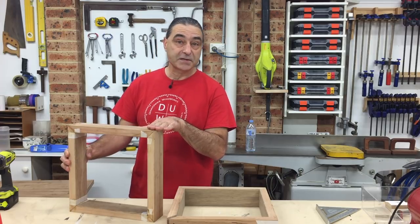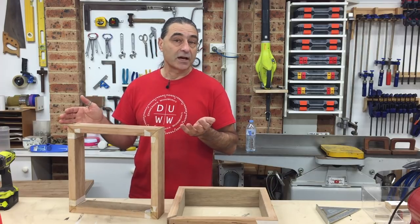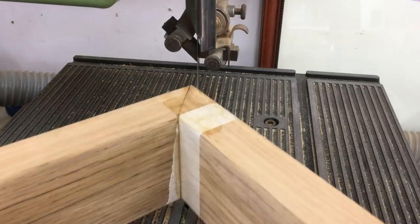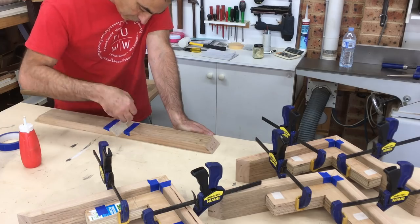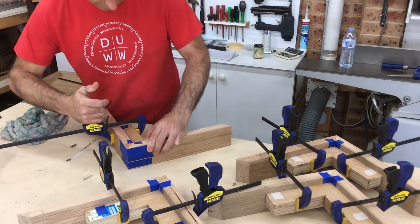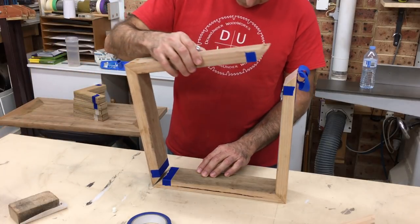Luckily I'm not working to any tight specifications with these legs. The overall height of these legs as a square is 370mm, but if they end up at 360 or 365 that'll have absolutely no effect on the finished product. I cut the miters with the bandsaw because of its thin kerf to keep as much timber as possible. I then readjusted the table saw and cut the miters again — they were all perfect, so it was glue-up time again. I glued the legs up in halves first, and once they had set I joined the two halves together to make each leg.